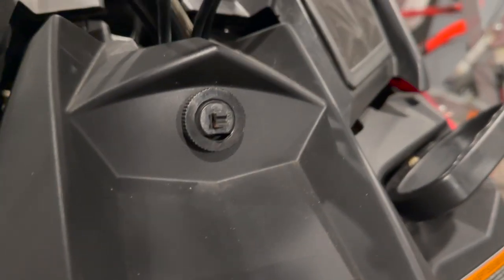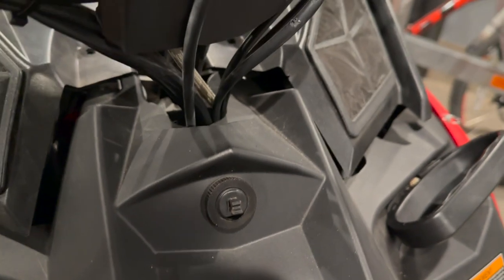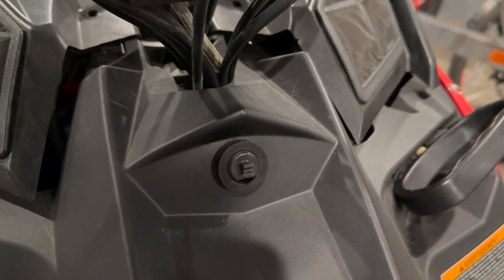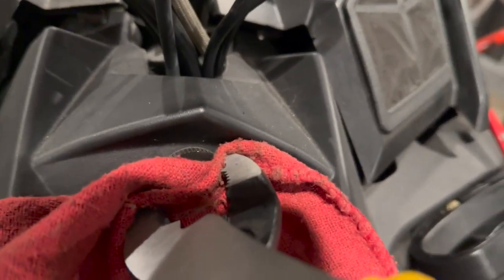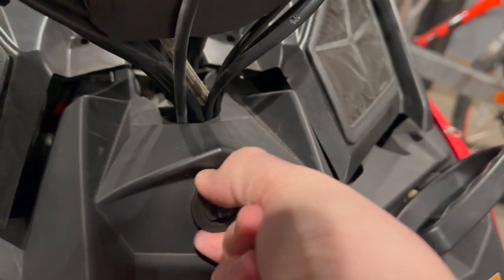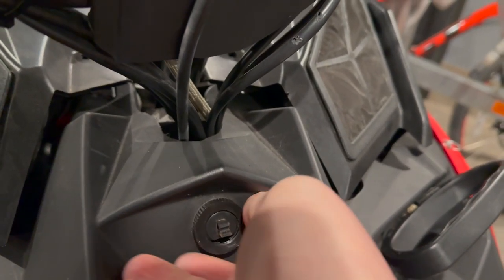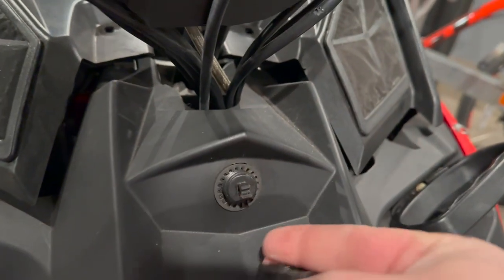The first step is going to be to loosen this plastic ring around the choke. If it is on there a little snug, you can go ahead and use a shop towel with some pliers — just doing that to prevent scratching it — break it loose, and then it will simply come right off. Set it aside so you don't lose it.